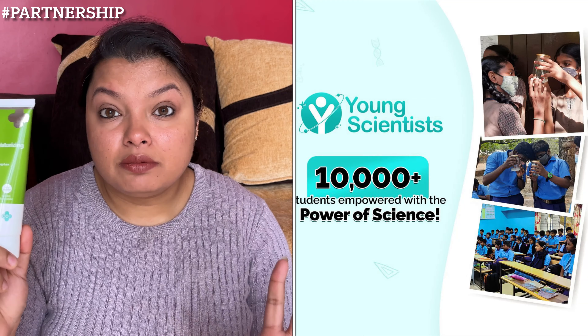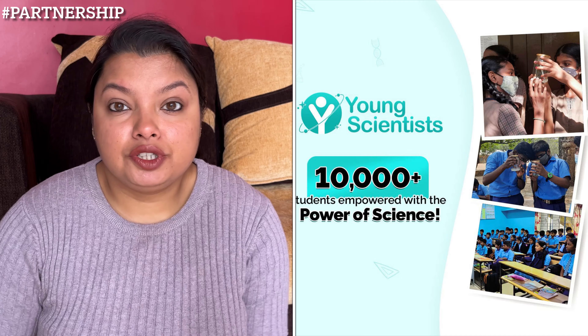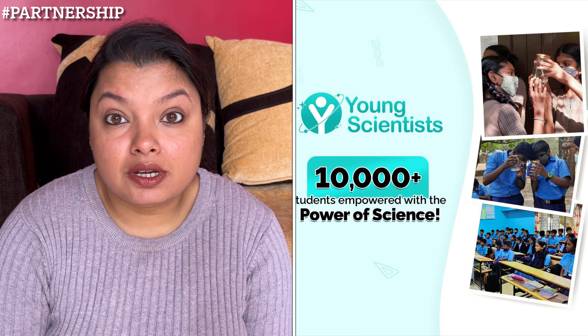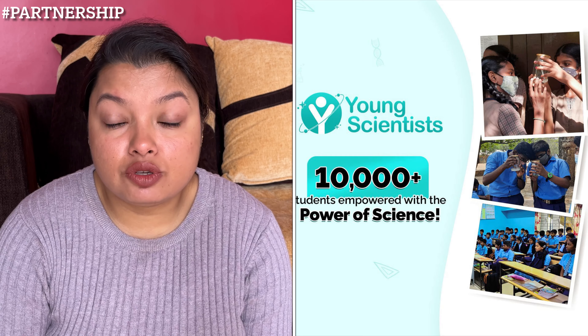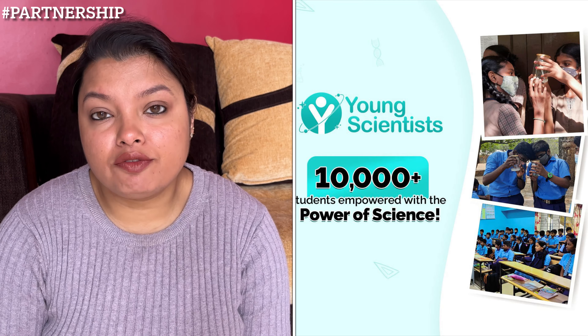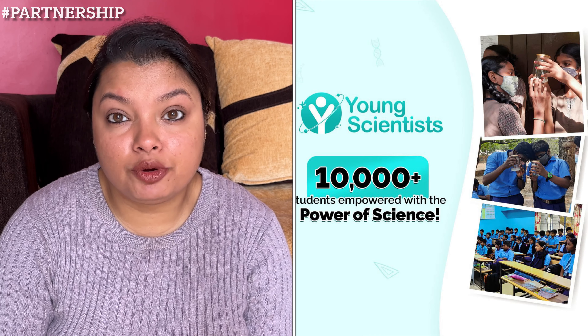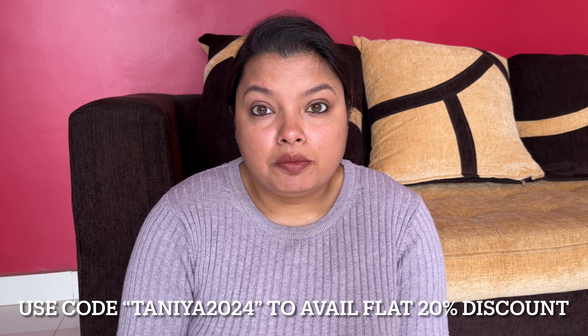The brand Dermaco has started a great initiative known as the Young Scientist Initiative, in which they are empowering 10,000+ students. If you buy any product from their app or website, they will link your order to a child they help educate.